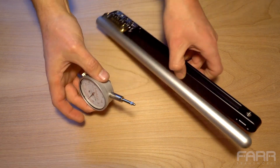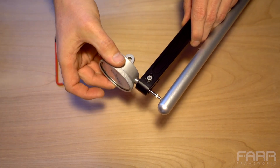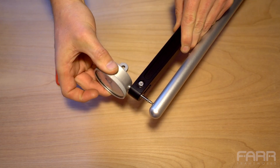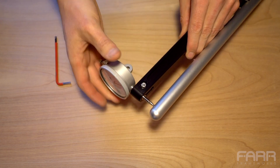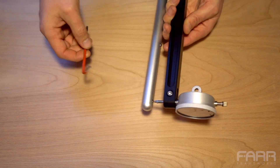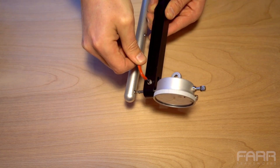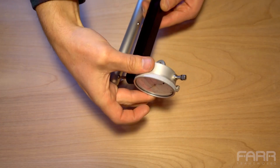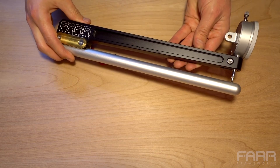You take the dial and the butt checker body, and slide the dial into the body until it's about one eighth or one quarter of an inch off the butt checker body. Then you take that hex key and just tighten this bolt down until it's snug — it doesn't need to be too tight, just so that the dial doesn't rotate anymore. And there you have it — we're ready to go check some butts.